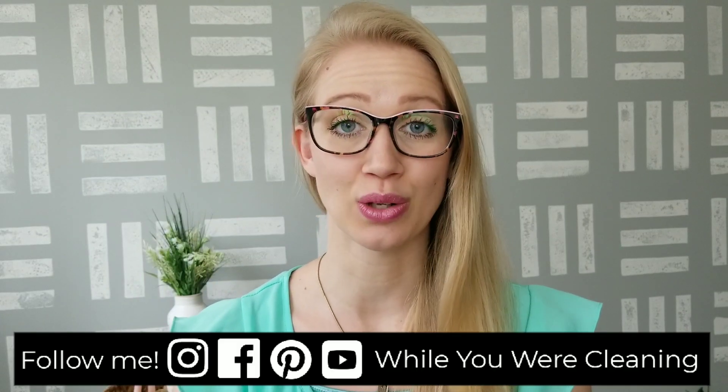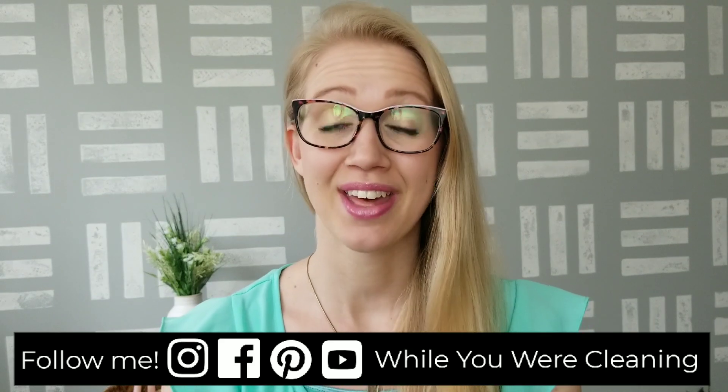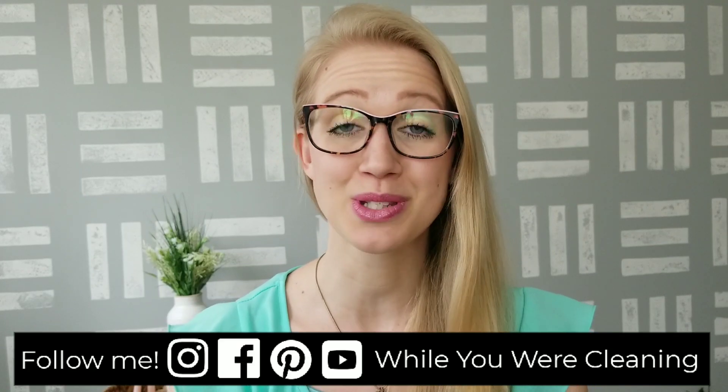Hey guys, welcome back to Why You Were Cleaning. In today's Dollar Tree haul, I have some of my favorite items that I have ever found at Dollar Tree, so I am so excited to start sharing them with you.